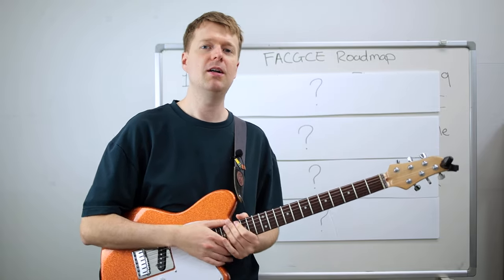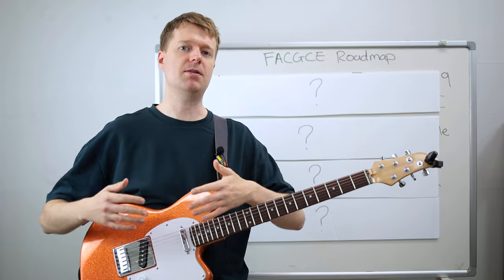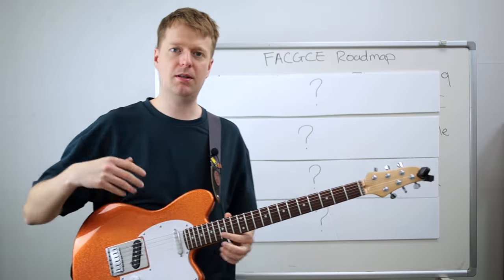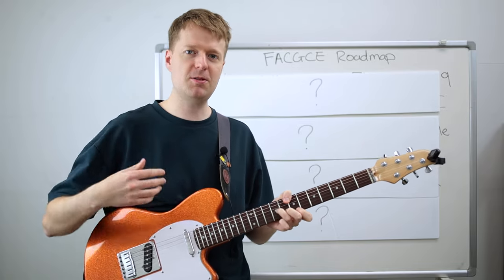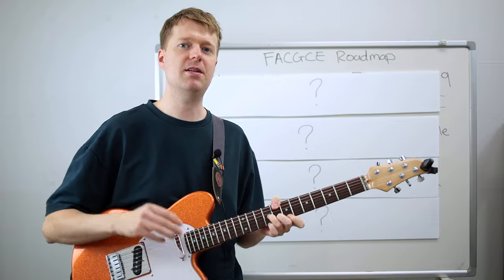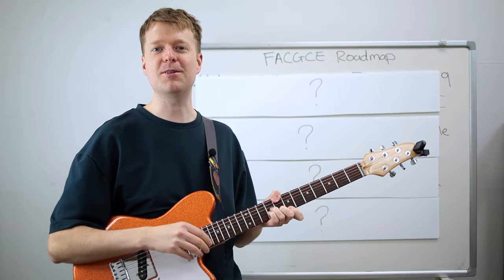Hey there, I'm Steve, hope you're doing well. On this channel, we're all about helping each other get better at math rock and midwest emo style guitar. And as part of that mission, I'm giving these free videos where I'm sharing my experience and all my time learning guitar over the past 20 years, hoping to shortcut a lot of time and frustration for you.